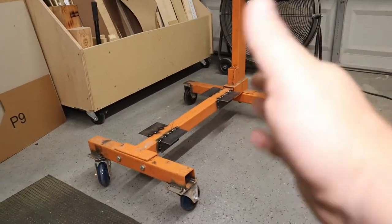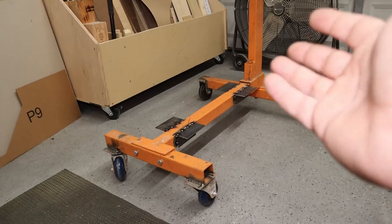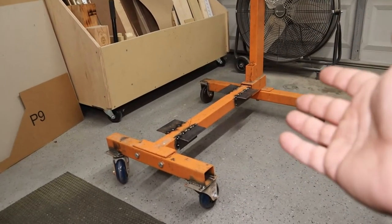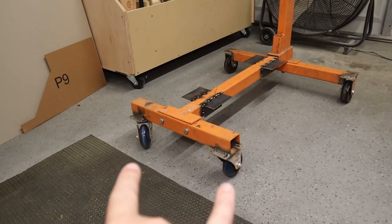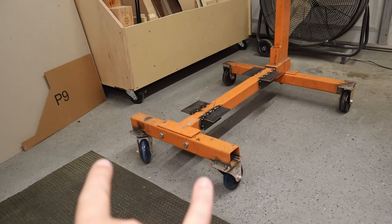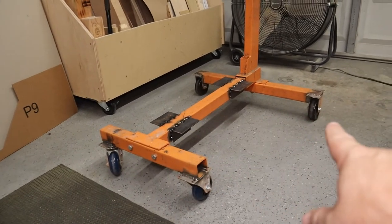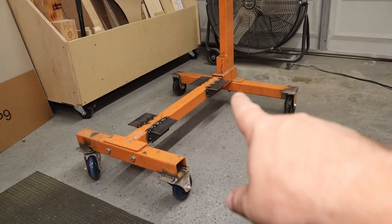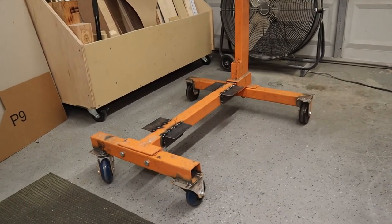This is an older style Harbor Freight engine stand and it's rated at a thousand pounds. I don't know what's available now — I'll have to go take a look. But I believe the two front swivel-mounted poly casters are rated at 300 pounds each, and the ones I added to the back are like 325 to 350-ish.